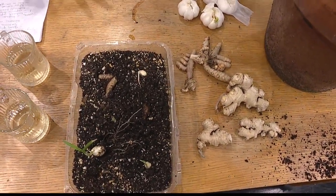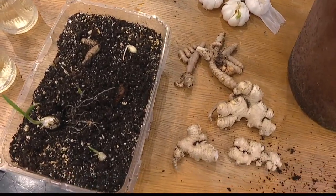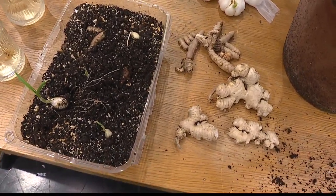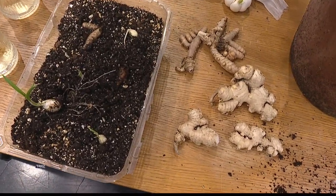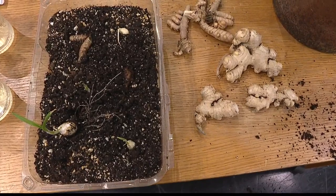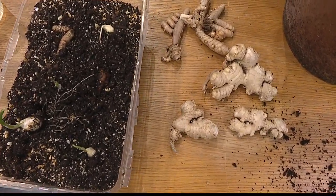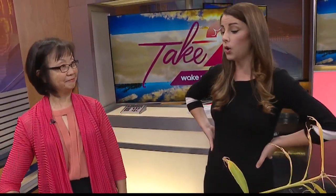Ginger has great things for you, but turmeric is even better. It lowers your cholesterol, aids in digestion, and it's also a natural analgesic. It helps coughs. And one of the big things about turmeric is it aids in weight management — it works as a fat metabolizer.